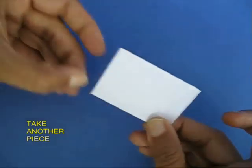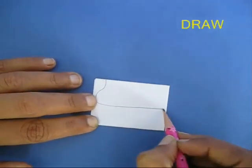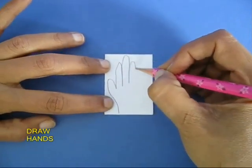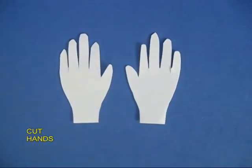Take another piece, double it, and draw the feet, then cut the feet. Again double fold a piece and draw the hands, then cut the hands.